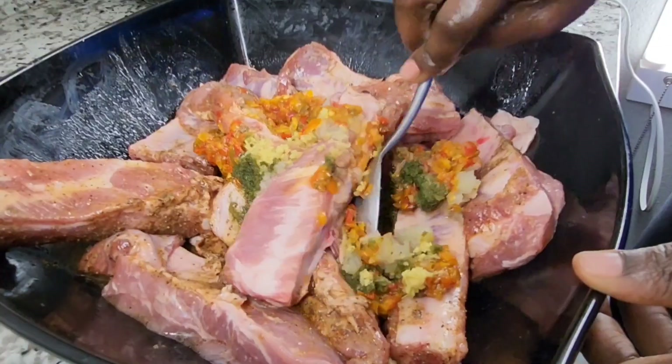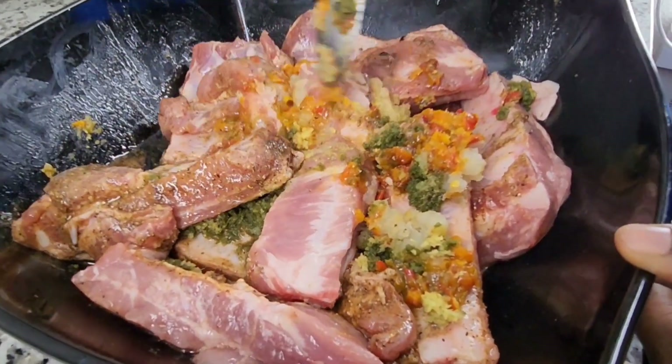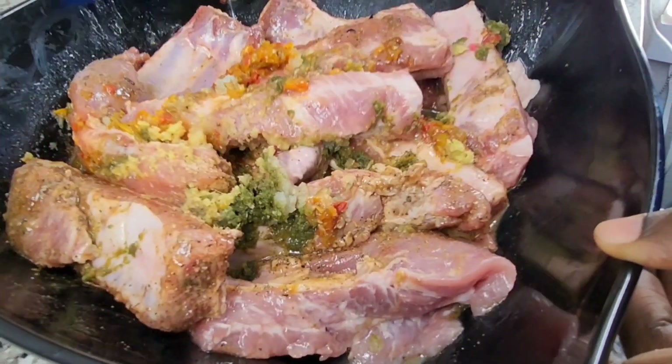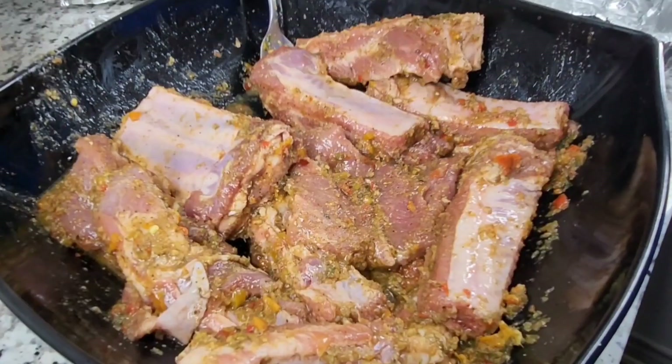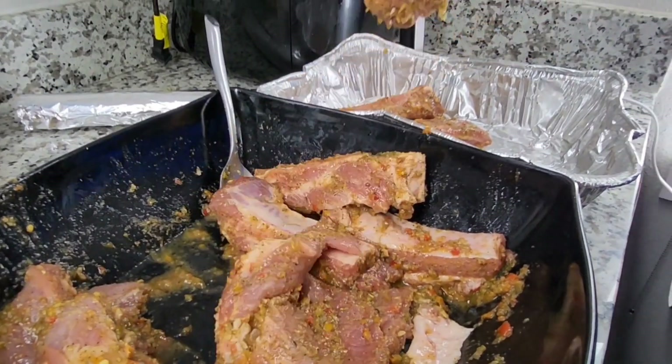I also added bell pepper — I blended the bell pepper and fried it a little bit before adding it. The flavor from the bell pepper was something else; it was so flavorful.